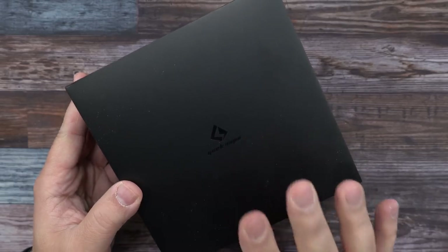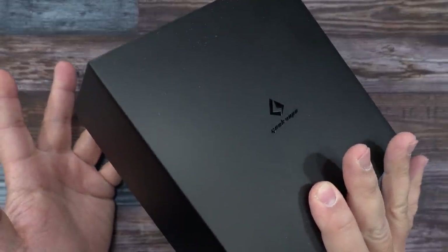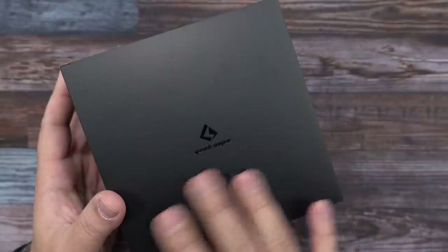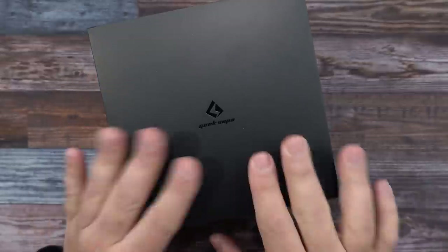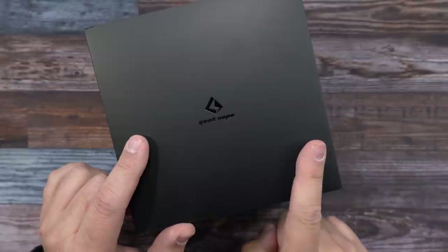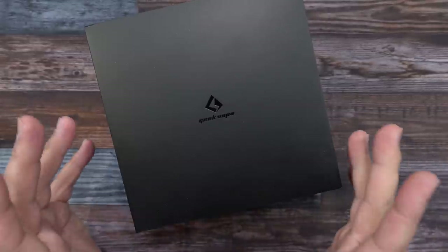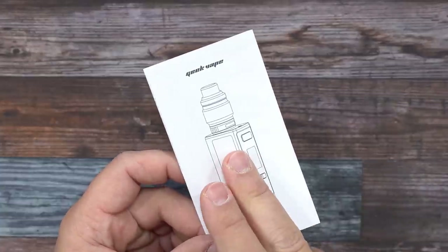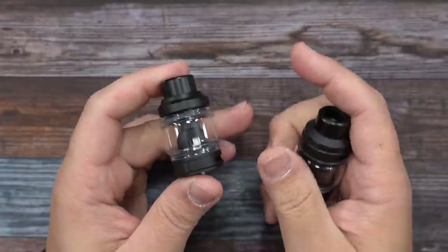Here's the sample packaging for the Obelisk FC 120 Watt Kit by GeekVape. Note this is just sample packaging, not retail. There are two versions of this kit, both coming with the same mod — one with the Obelisk tank, the other with the GeekVape Z tank, also known as the Zeus tank. It's identical except for different coils.